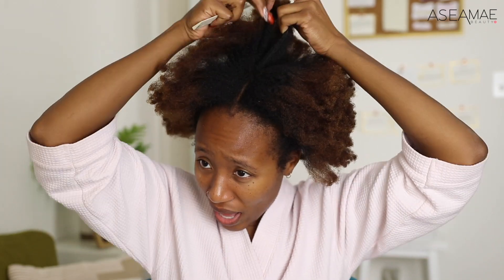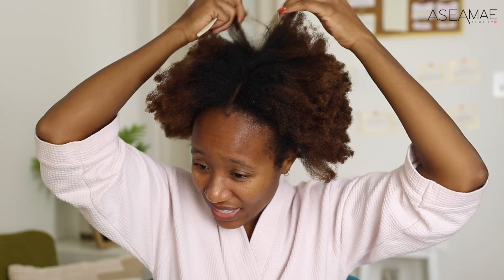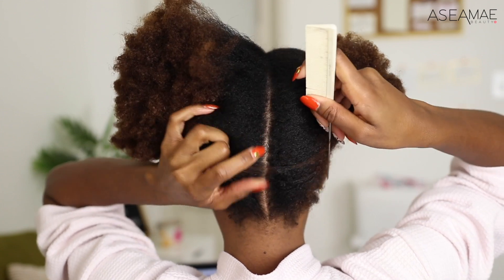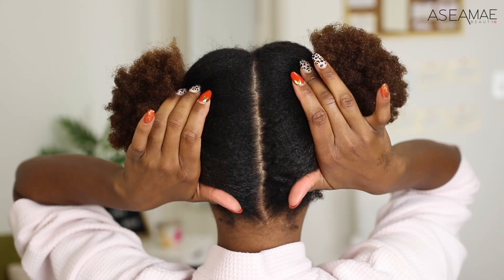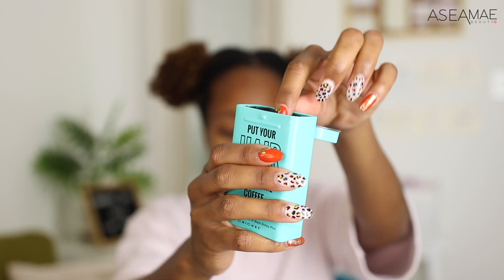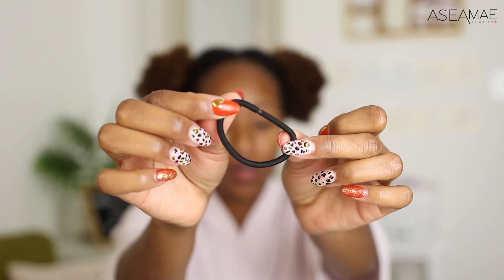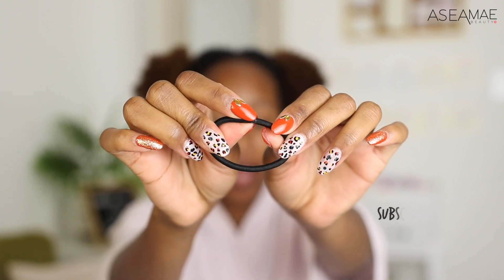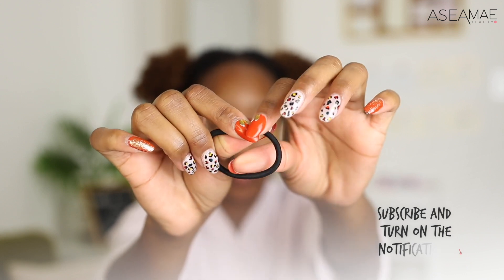Let's hop into trying this on! Step one: we need to get this hair nice. My hair is an old blowout and it's definitely reverting — my ends are like, ready to be washed. After this look I'm definitely gonna wash my hair, but I just wanted to have a little fun with it first. I'm using these Cricket hair ties from Sally Beauty because they're ouchless — no hard metal piece, just glue, so they don't snag.